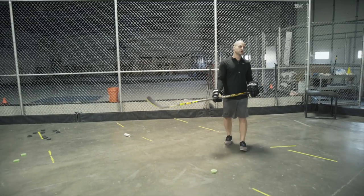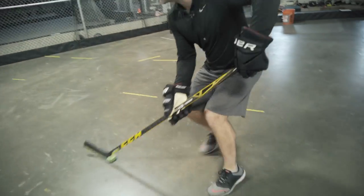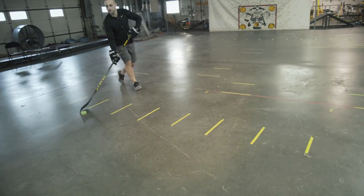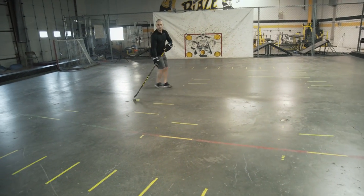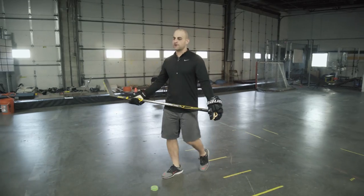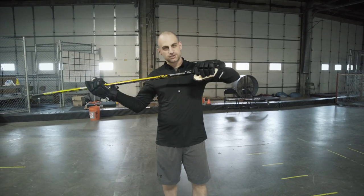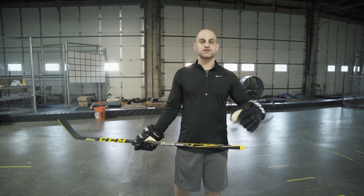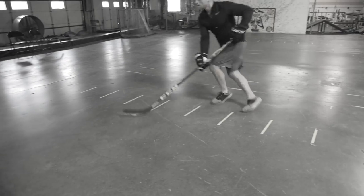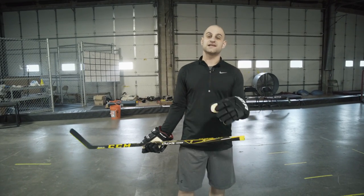The last variation is forward-backward transitions — come in forwards then transition backwards, alternating back and forth at full speed. To take it to the next level, incorporate everything we talked about: add the PVC pipe or toilet paper roll so you're only controlling the puck with your top hand, close your eyes, and do the cutting drill. Then combine all three — moving full speed, cutting, with the PVC pipe for top hand control and your eyes closed. That's going to be the ultimate test.